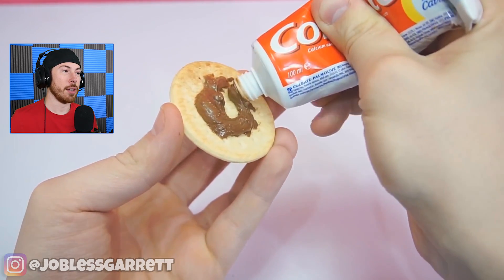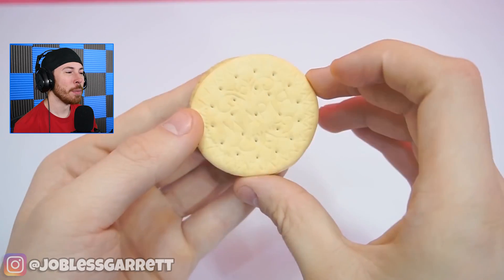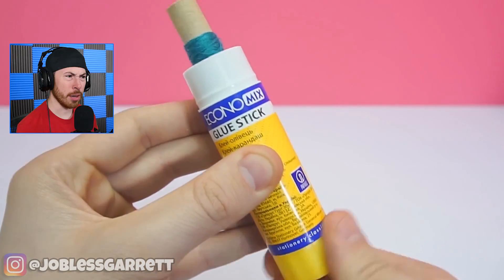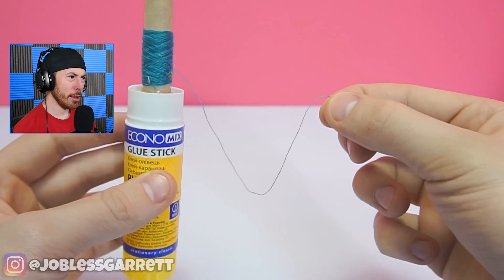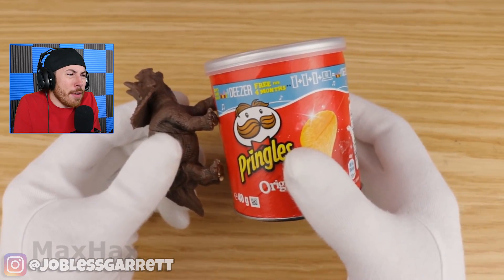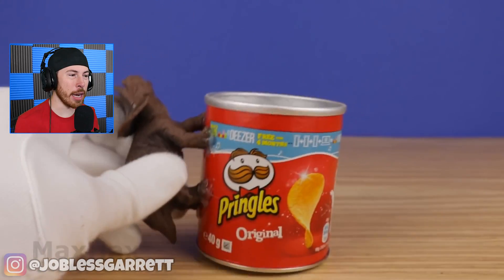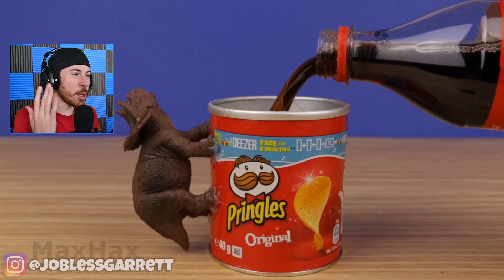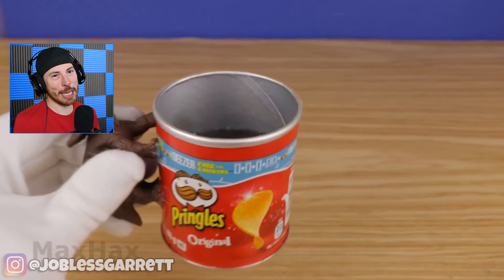Oh my gosh, that would be the best thing ever! A glue stick? Wait — that is not a glue stick. They have a piece of string — what does that even do? Did he just make a cup? Bro, he seriously just made a cup! No way — this dude literally just made a cup to drink out of. Okay, that's pretty cool.